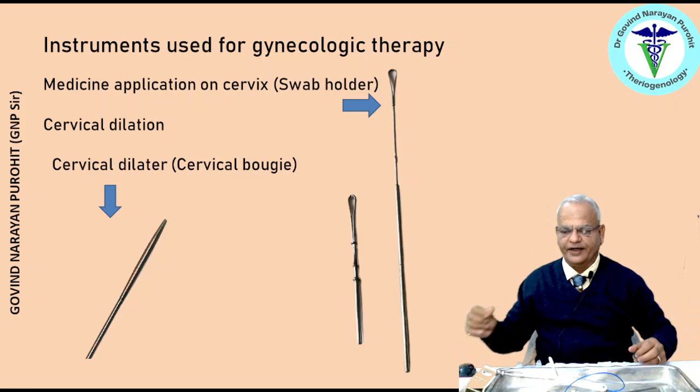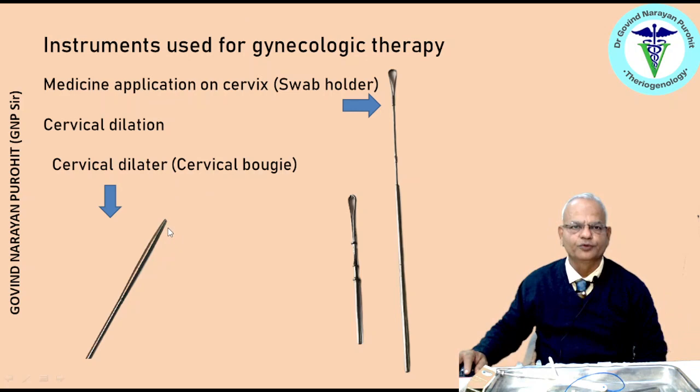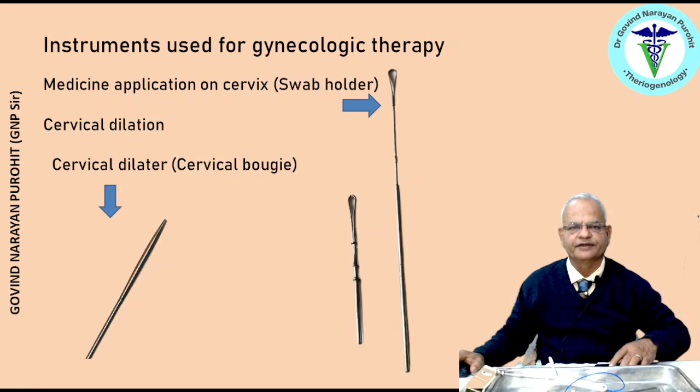There are cervical dilators, which are round, solid stainless steel rods smoothened at one end, also known as cervical bougies. They are used for dilation of the cervix, especially when you need to perform embryo recovery by passing the poly catheter or embryo flushing catheter inside the cervix up to the level of the uterus. Cervical dilators of different diameters are available and can be used at the time of parturition also if the cervix is not dilated properly.